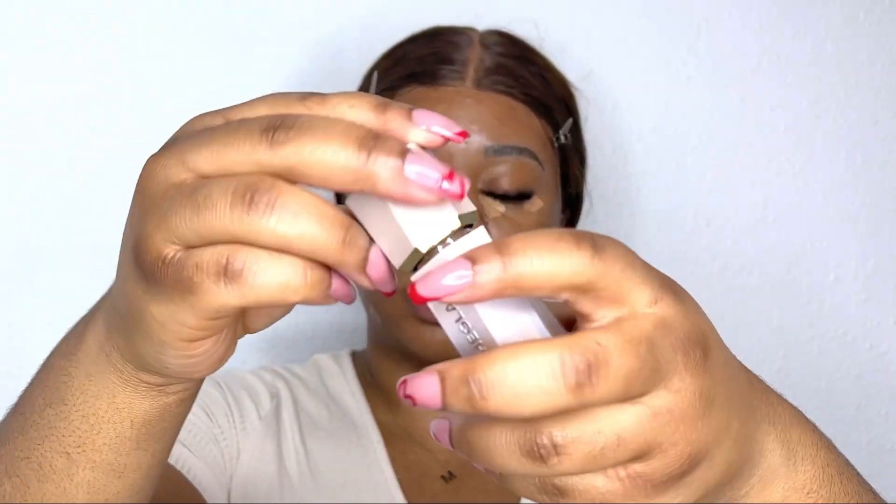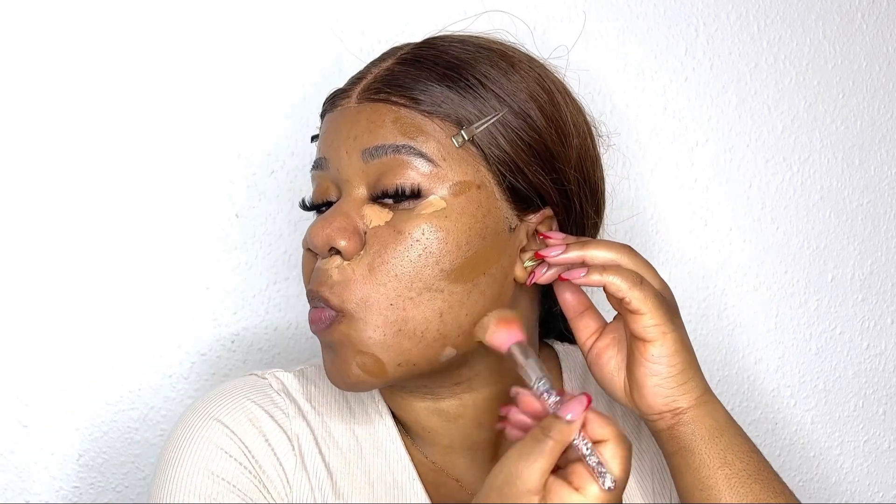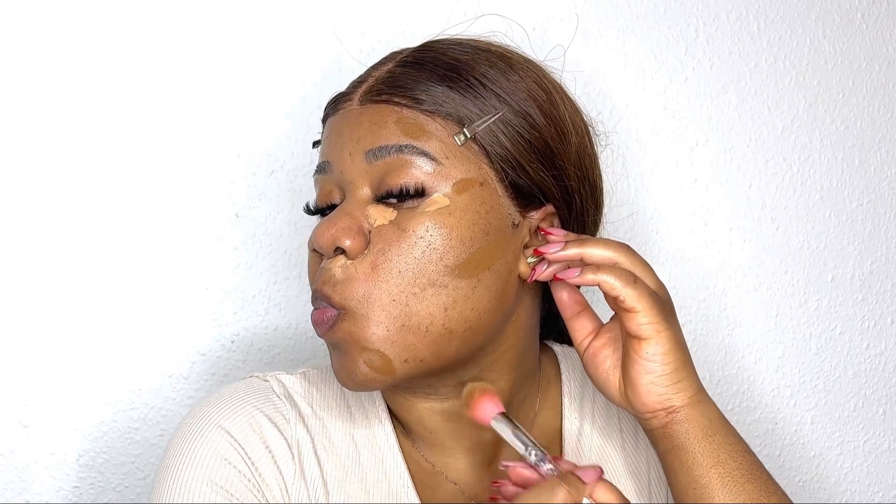The next thing is I'm going in with this liquid bronzer from Sheen. This bronzer is so good — the color I have almost matches my skin but it still gives me this nice subtle bronzy look that I love. I'm just going to blend it out before I put on my foundation.